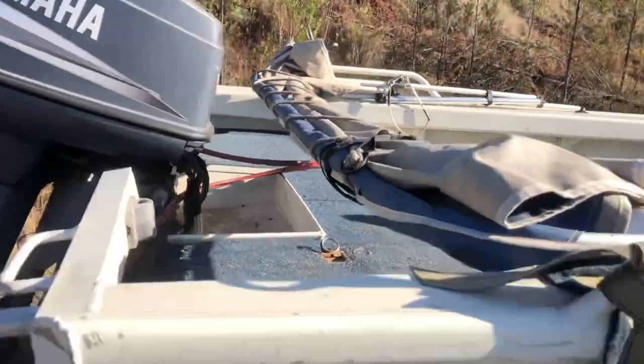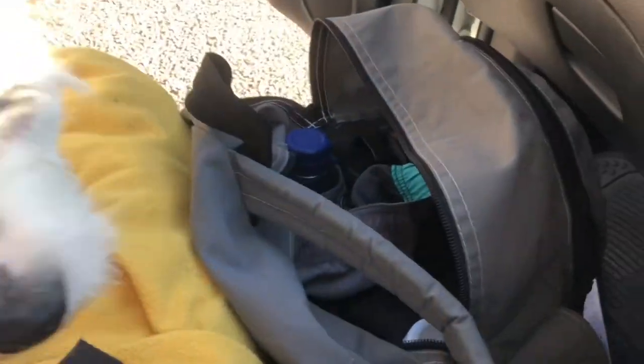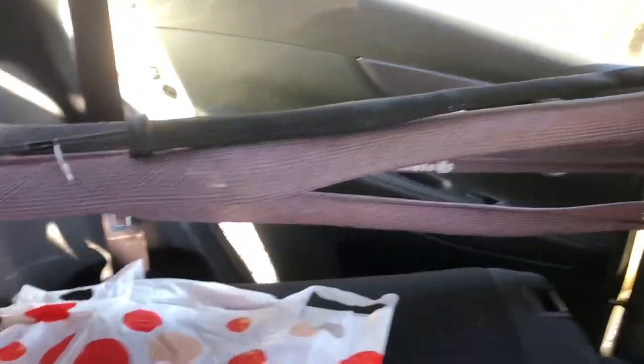Right, so basically all set up, just gotta get these straps off. Need to get the Esky, the bag, and Slinky in there. Oh yeah, and don't forget the rods.